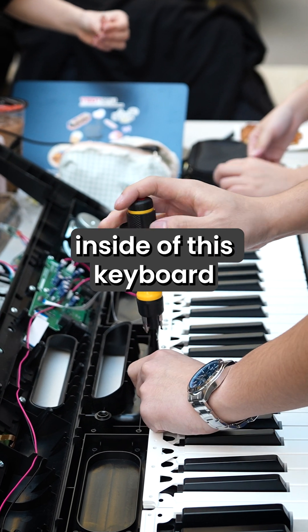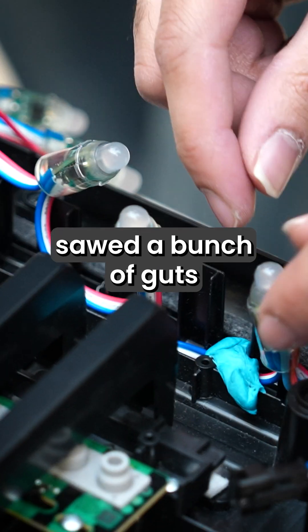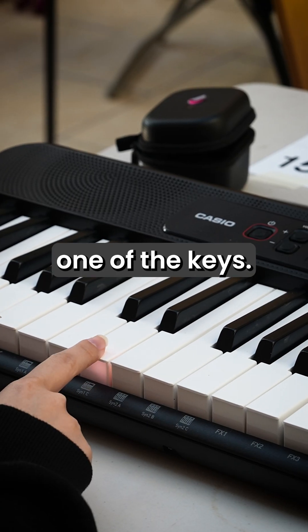We actually built the LEDs inside of this keyboard that we found. We drilled into the bottom by unscrewing a bunch of things, sawed out a bunch of the guts, and put LEDs in every single one of the keys.